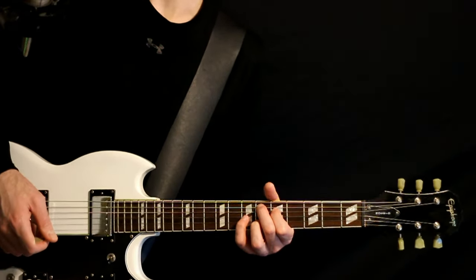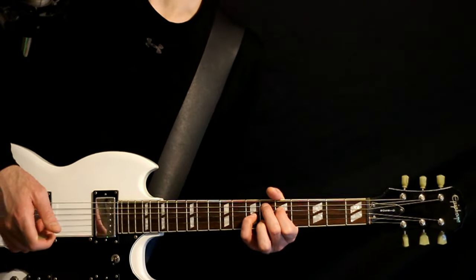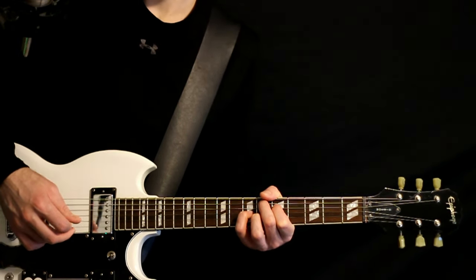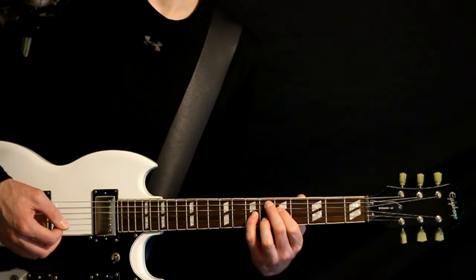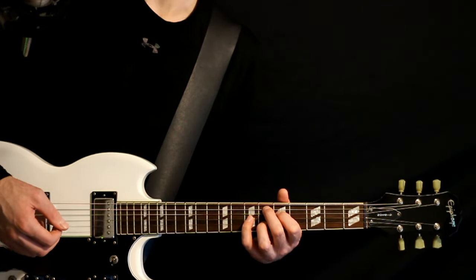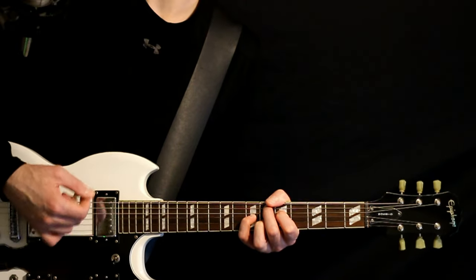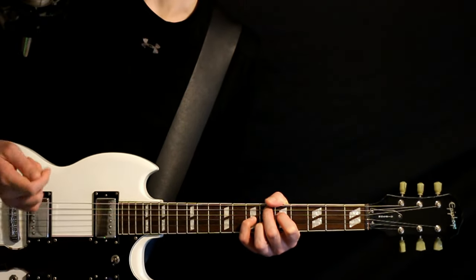Then we want to take that G and make it a seven. So now it becomes an E-flat major nine. We're putting that note instead of the open G, so everything's the same — we just make the G string at the seven fret now. Strum that about eight times.